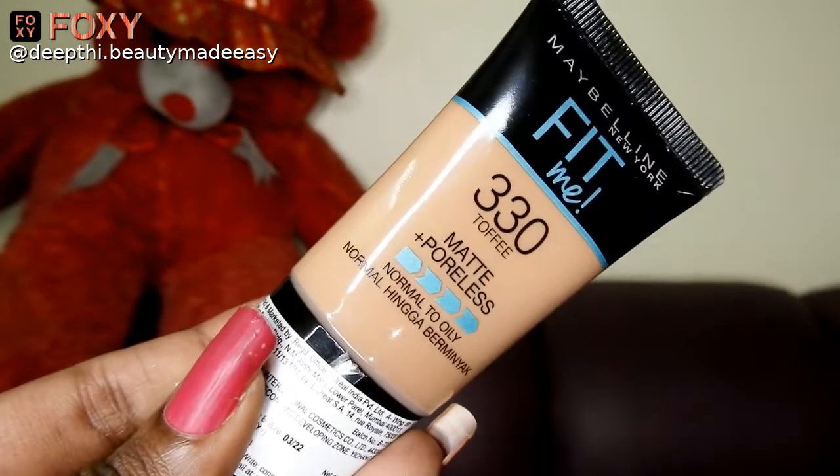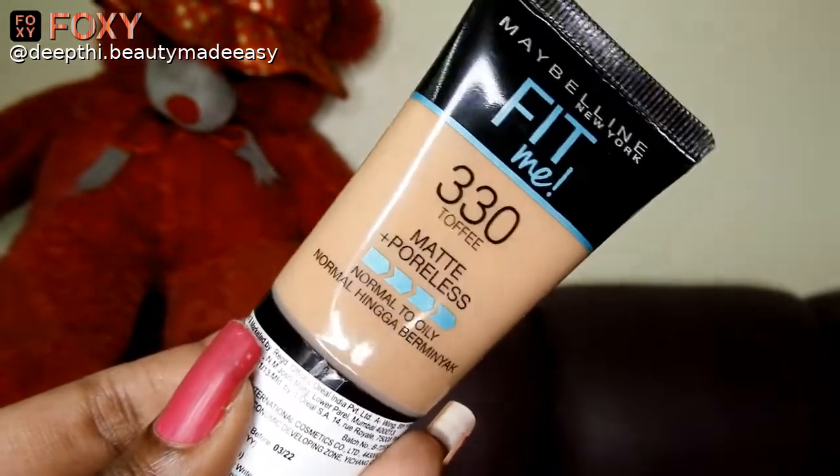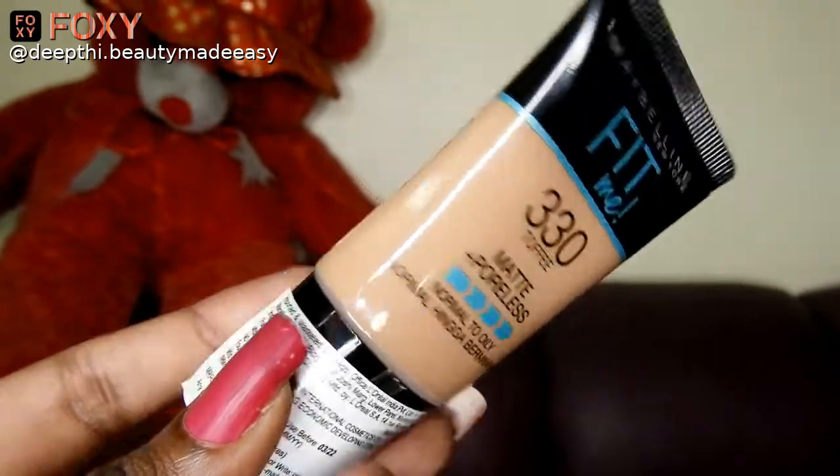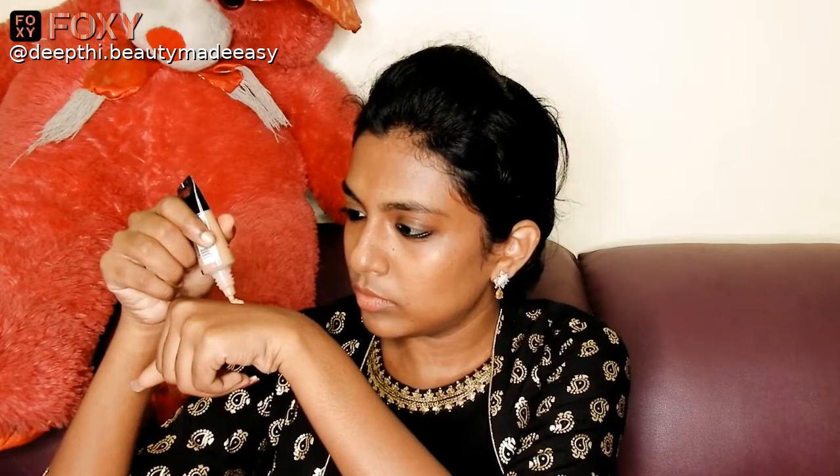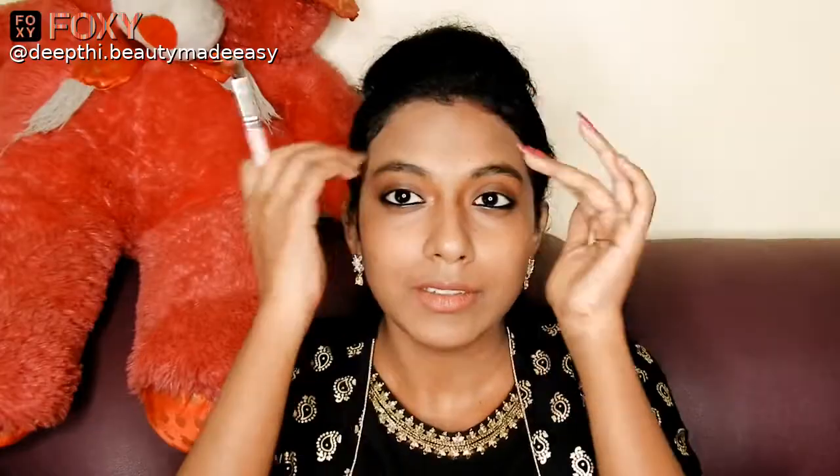For the base I use the Maybelline Fit Me liquid foundation — this is the mini tube version in shade 330 Toffee. Squeezing a few drops of foundation, dotting it onto my face and blending it with my fingers. I don't carry a blender in my pouch — it would be a mess because I'd have to wet the blender and squeeze it, which would be a real task in my office washroom.